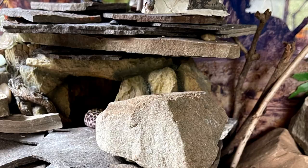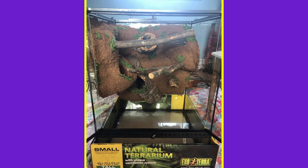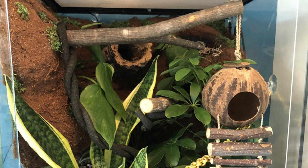The next setup is from Rebecca and it's our only crested gecko one this time around. She actually made her own background in a 45 by 45 by 60 centimeter enclosure. She'd like to upgrade in the future but wanted to know if there are enough climbing opportunities — and I would say yes, definitely. I really love the cork pieces; I think your gecko is going to love that. This is an excellent example of how to provide climbing opportunities for a crested gecko.